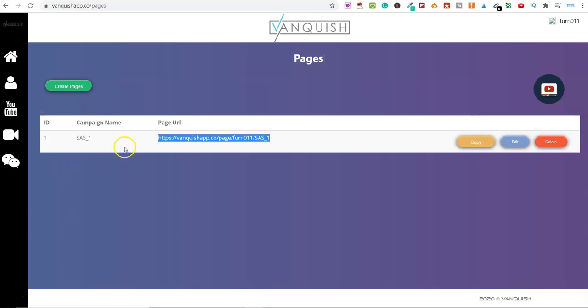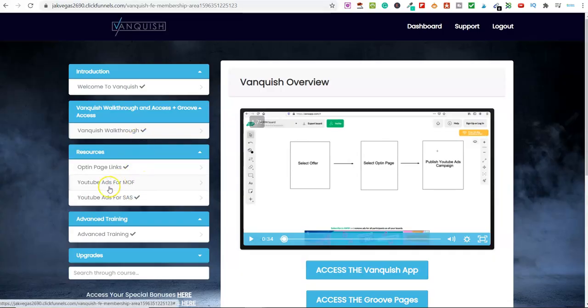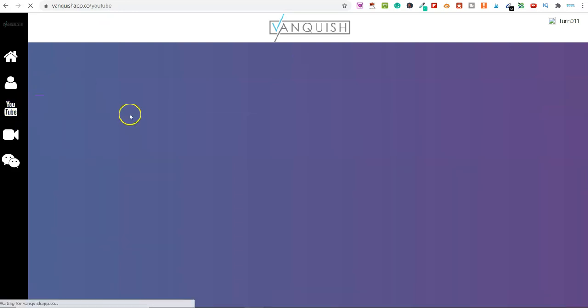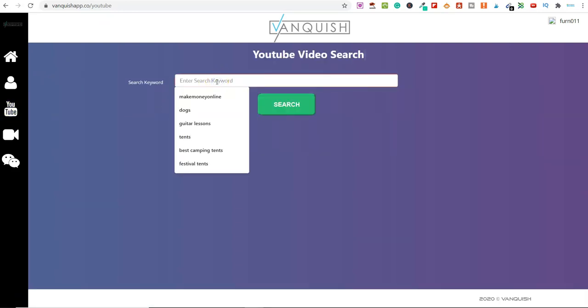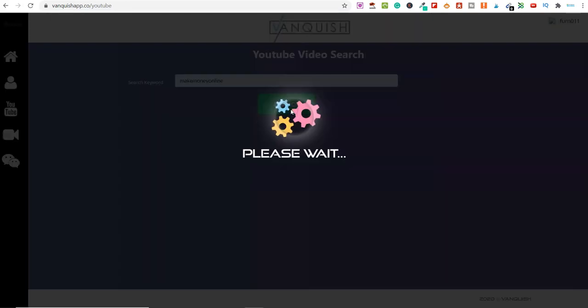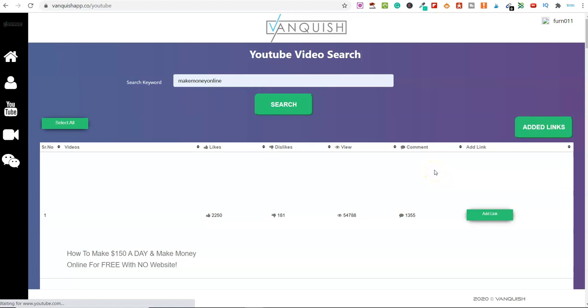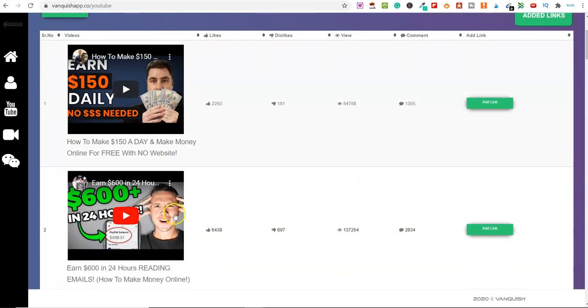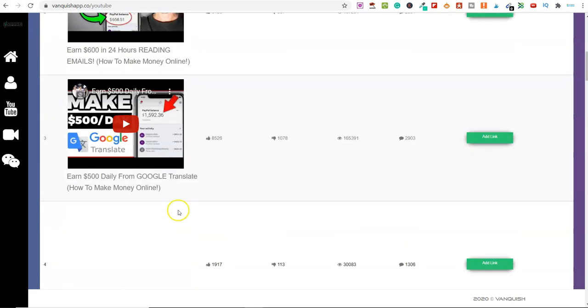One of the really cool features is you've got the products you can promote. You've also got the YouTube ads, and you've got your products that you're sending traffic to. If you've got a product in the Make Money Online niche, you don't want to just upload an ad to YouTube and hope the right people find it. Over in the software, under YouTube, you can actually select the specific videos where your ad is going to run. You click here, search for 'Make Money Online,' and it loads up all the top videos from YouTube for that keyword.